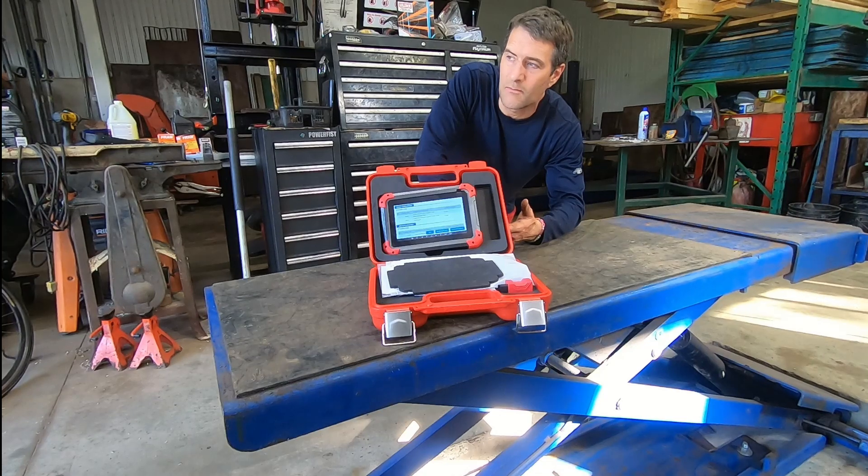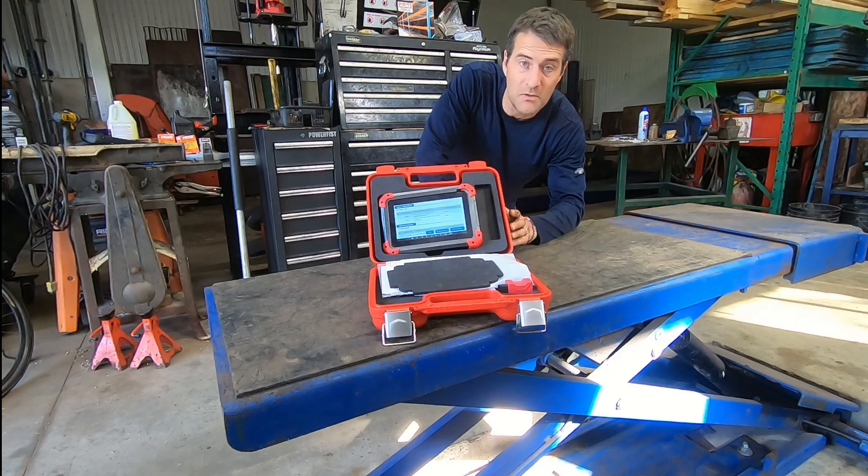It did ABS and engine codes, but didn't do transmission, didn't do body control module — there was a lot that was missing.